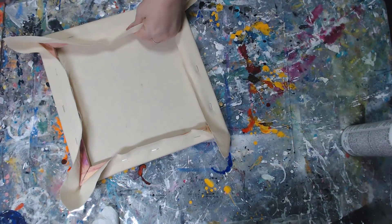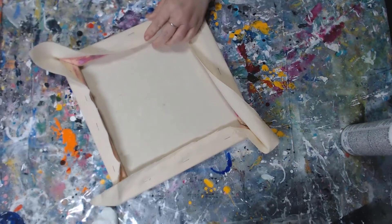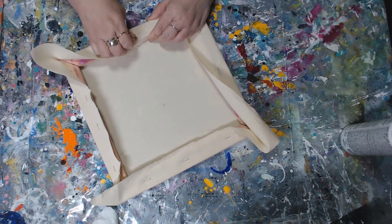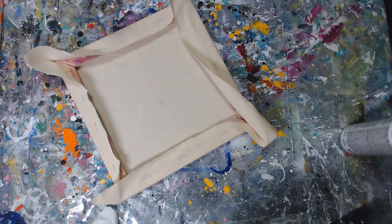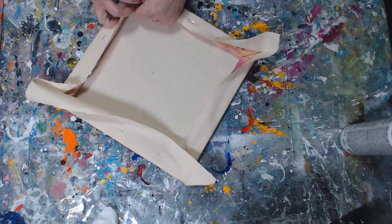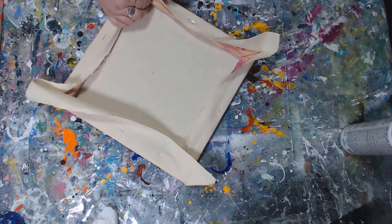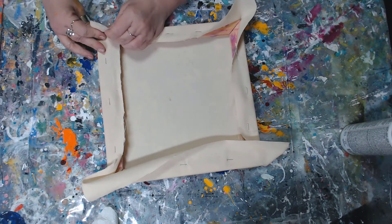So it all depends on your style as an artist — how neat you want things. Some people like everything very neatly done. There you can see where I put a staple in and it didn't go in very straight, so I took it out and did it again. But I like a roughness in my art. I'm a messy, abstract painter and I like very spontaneous, loose, messy type of work. It's just the way I roll.